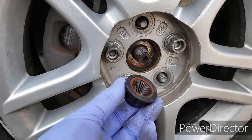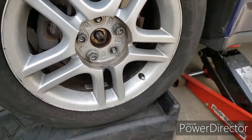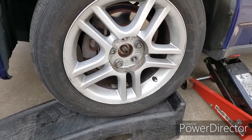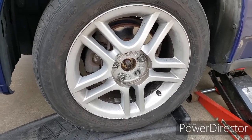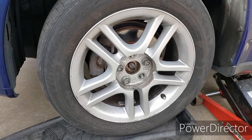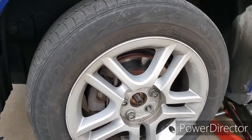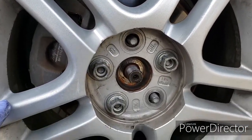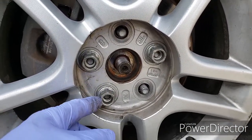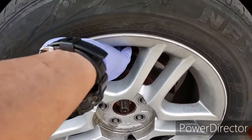We got the nut out. It's best to leave the wheel sitting on the pavement or something that keeps it from spinning, so when you turn it you won't put a lot of stress on the gear in the transmission box. While you're at it, loosen up all the lug nuts. All right, let's take this wheel off.